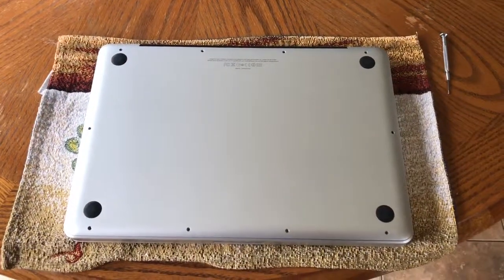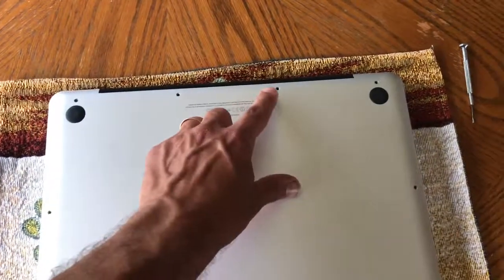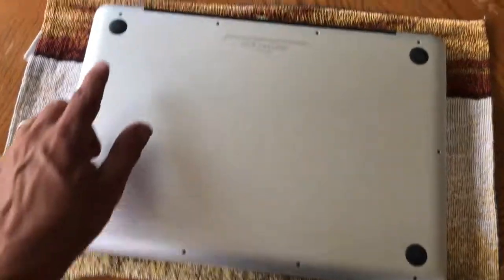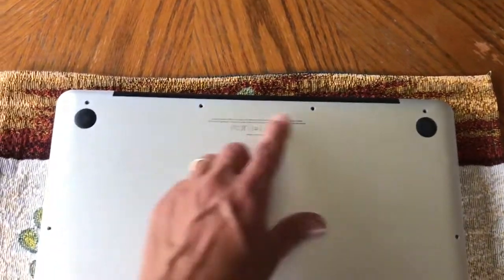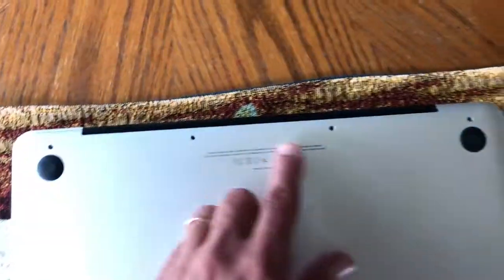In order to have access to the battery you will need to remove these little screws, and just remember this one, this one, and this one are the three longer ones — those three here.